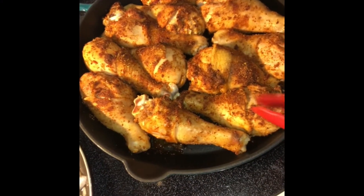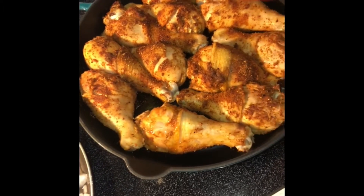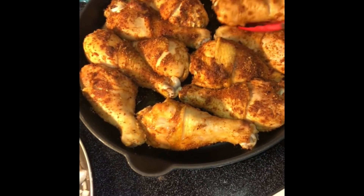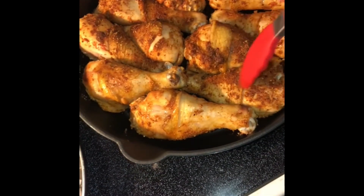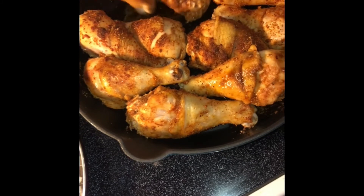My chicken's been cooking about 25 minutes and I'm going to go ahead and flip it over. If you see any juices at the bottom you want to go ahead and drain that. Once we flip all the pieces we'll place it back in the oven and let it finish cooking. Look how good that looks, y'all!